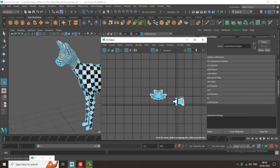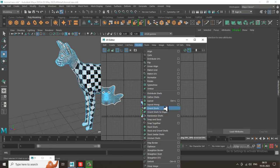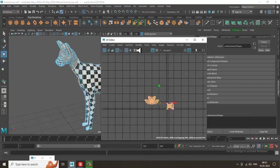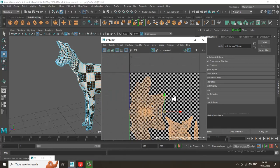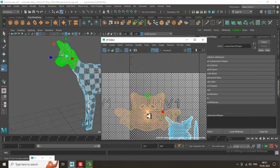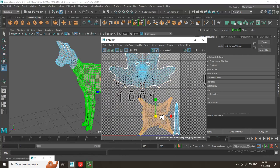Let's select this UV shell and click on Modify Layout. You can adjust the layout in this way. If you don't need the checker, you can just adjust it — press J and rotate it, resize the objects over here easily.